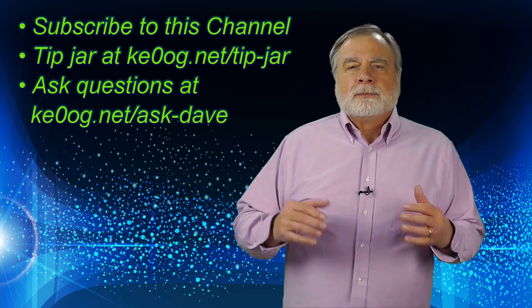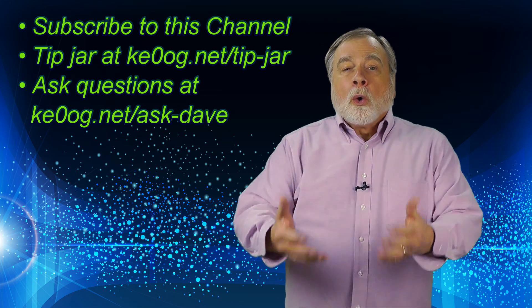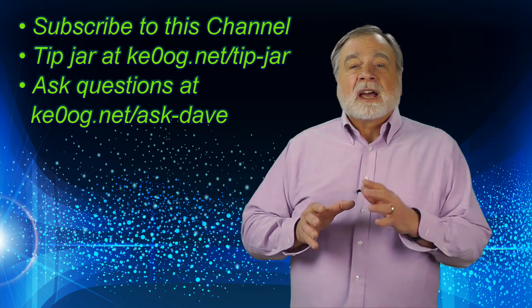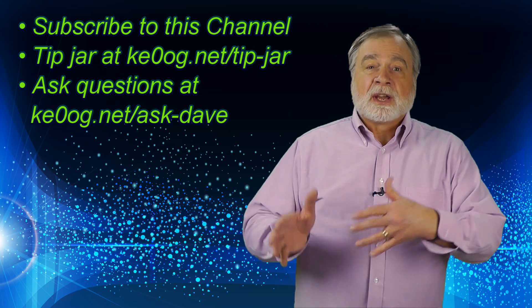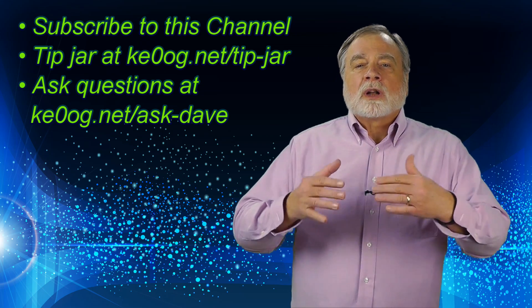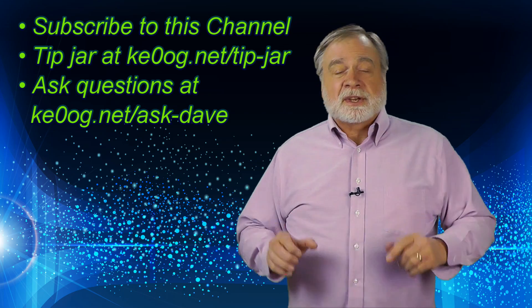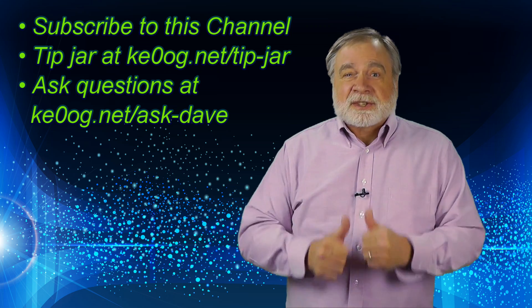That wraps up Episode 16 of Ask Dave. Be sure to subscribe to my YouTube channel to get notification of future videos. You can ask me questions either by commenting on this video, or using the Ask Dave question form on my website at ke0og.net/ask-dave. I've also got a tip jar both on my YouTube channel page and on my website. I'm about two weeks away from hitting one million lifetime YouTube views, and every month viewers watch over 6,000 hours of my videos. I greatly appreciate your support and enthusiasm. Remember, the Ask Dave series is for you. Until we meet next, 73.